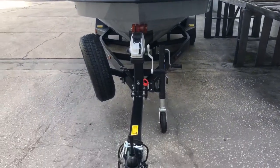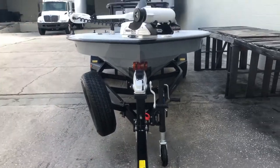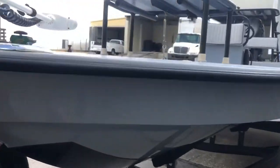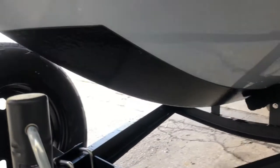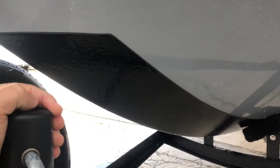We got the blackout package on the Ramblin with the swing tongue. The whole tongue just swings, so the boat is actually longer than the trailer. Then we have the keel guard — we've been doing that for years. It's sprayed on, so when you beach the boat, it stays there.